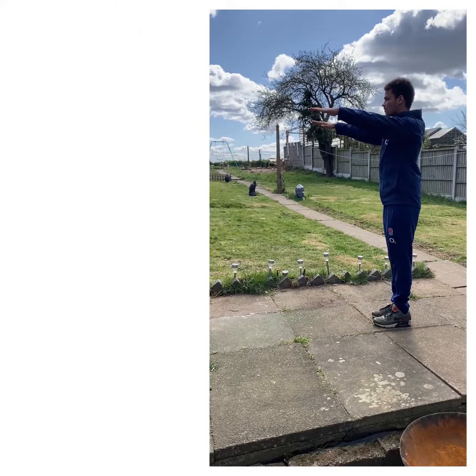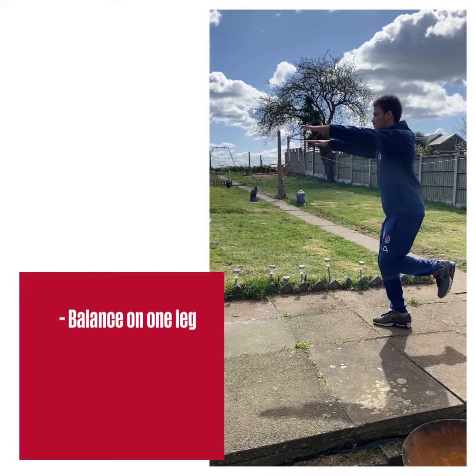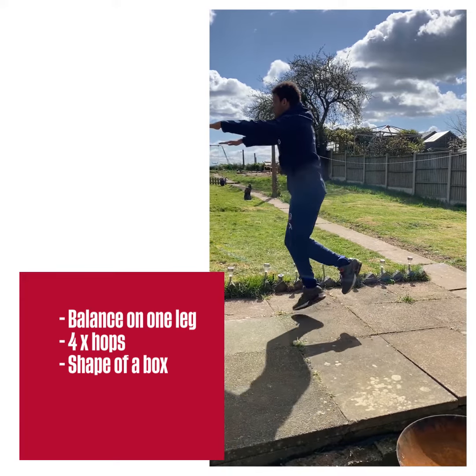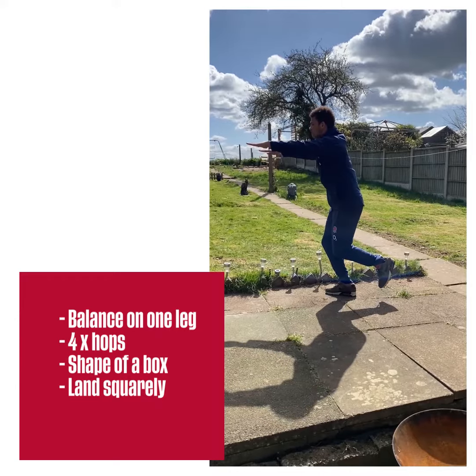For single leg box hops you need to balance on one leg and perform four hops in the shape of a box on the same leg. Stay square and land with soft knees.